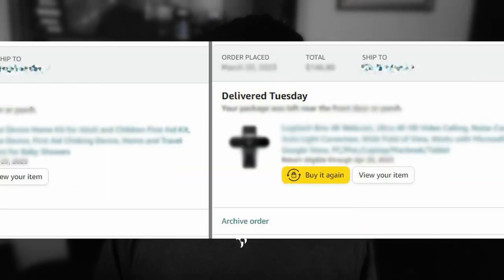I bought this thing way back in 2010 — yep, over a decade ago — and it still slices like a champ.